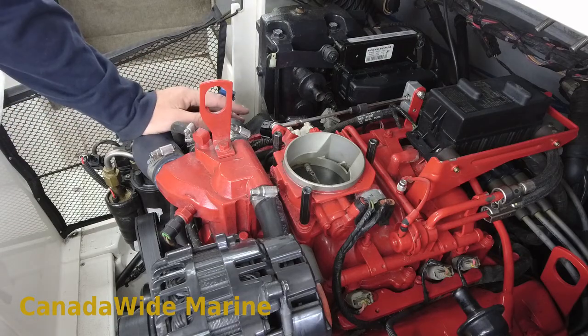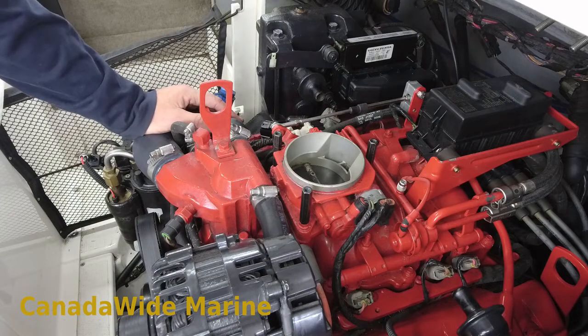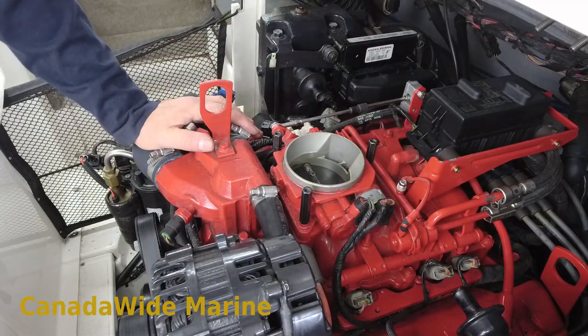I've already reconnected the battery — I did that while I was cleaning the filter. So I'm just going to cycle the pump, inspect for leaks, make sure there are no leaks, and we'll be good.